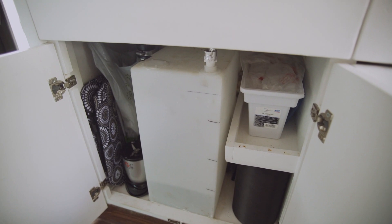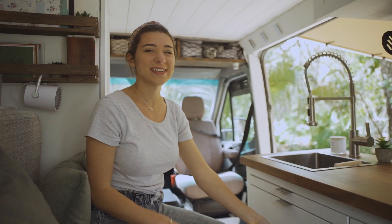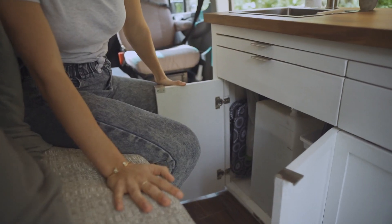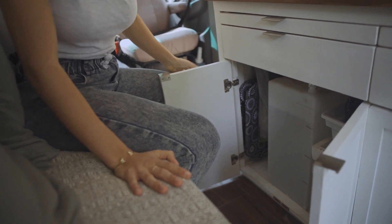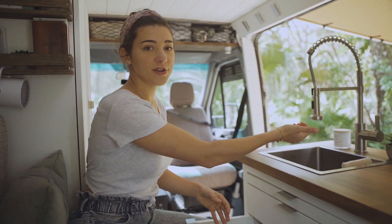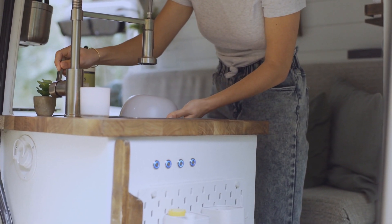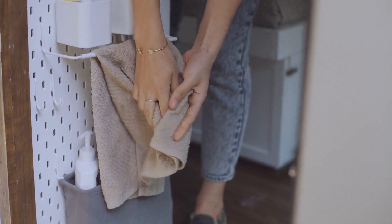Under here we do have our water tank — it holds 12 gallons. With traveling to different states we have experienced different tasting water, thank you Georgia. We do have a water filter so all our water will run through the filter before it comes out of our sink. We're always sure to get potable water but just in case, our water does run through the filter.